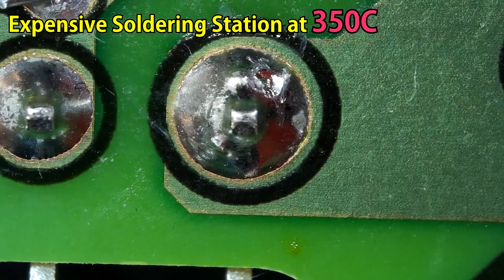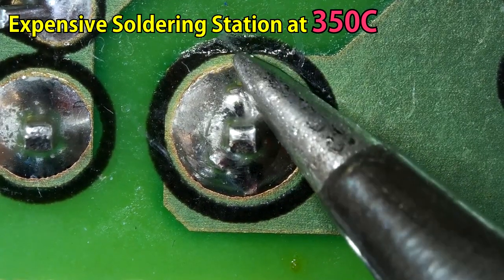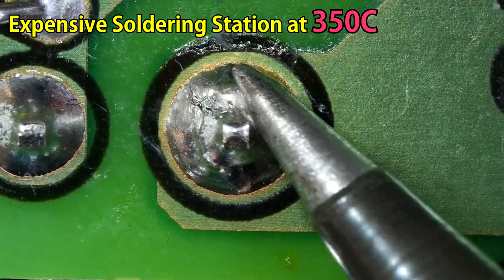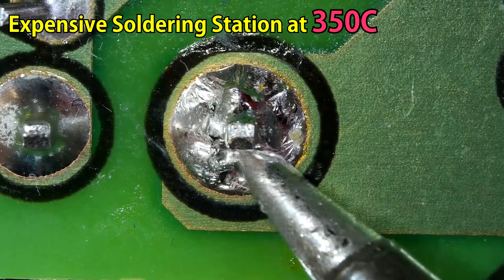How about the good soldering station, the Weller WES-51? Let's see. After some time, it started to melt and it's doing really well.